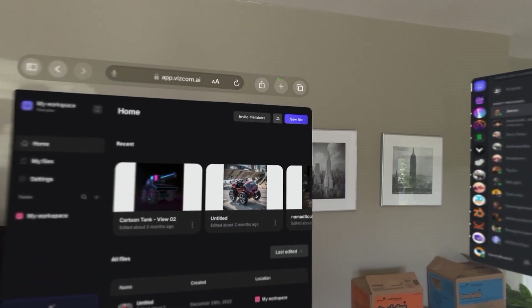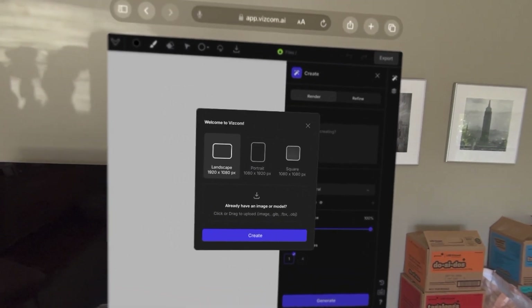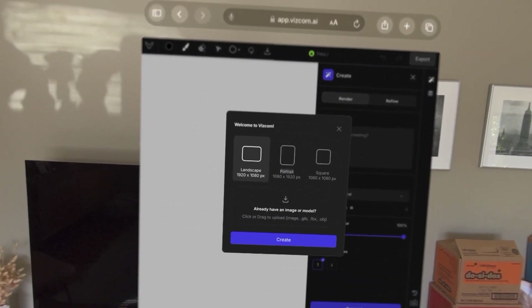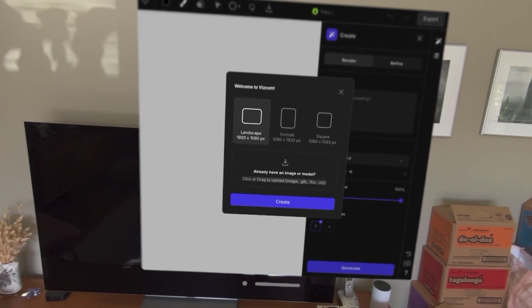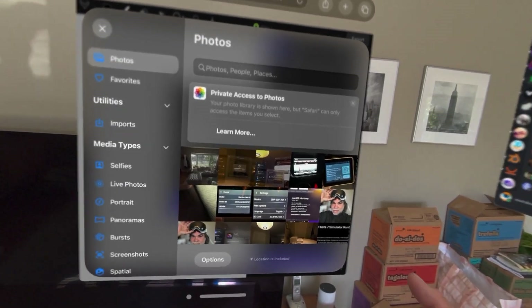I'm going to give you some Vizcom in VR — I'm sorry, augmented reality. What are they calling it? Let me try doing... I already have an image, I'm going to try putting my photo of myself.